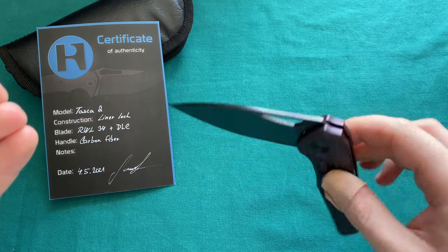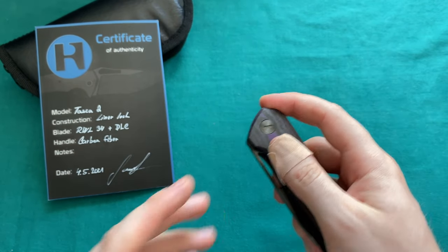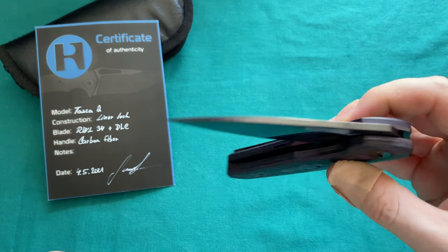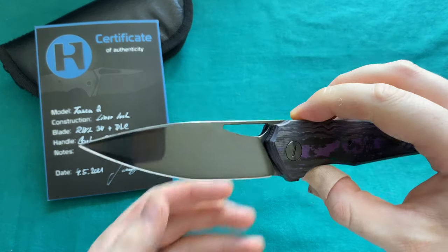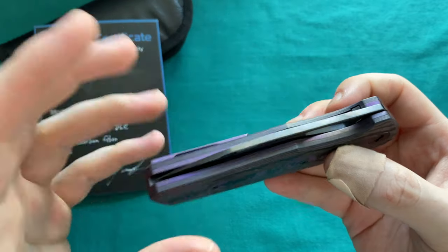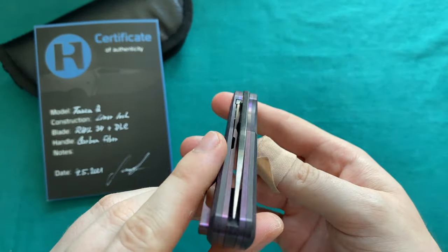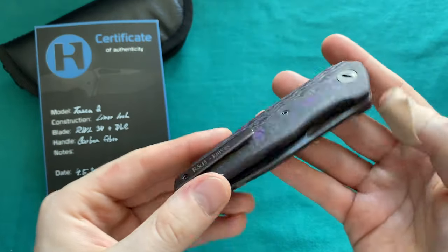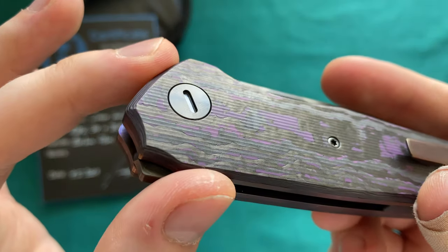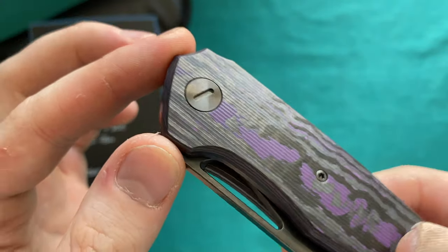There is no jimping on the flipper tab, but it is not needed — you just grab the front part of the frame and pull back, and it works flawlessly. You can also open it with your thumb via the thumb slot, which is quite easy to use despite being a thin slot, because it has enough length. A push-button deployment is also possible, but this was clearly designed as a light-switch deployment, and the action is just amazingly smooth. I have to be a little careful so it doesn't fall hard onto my finger.